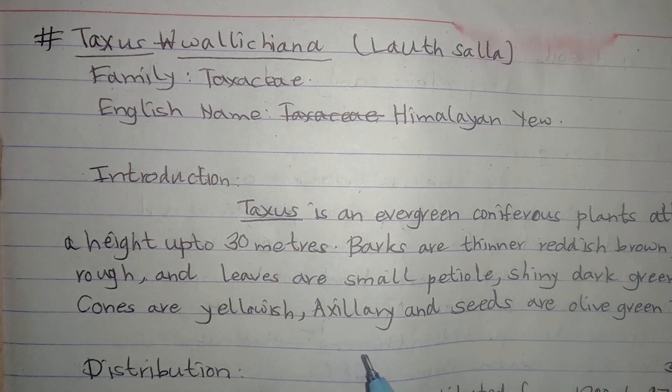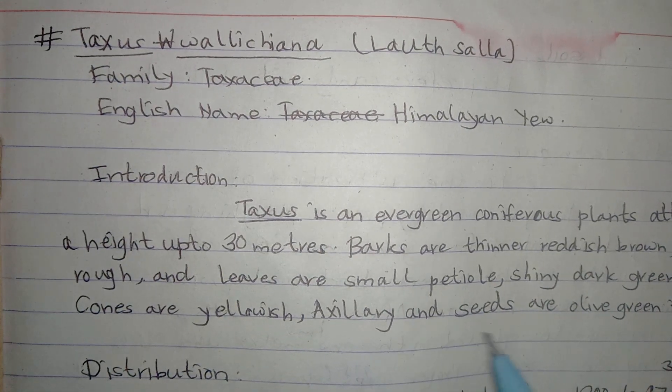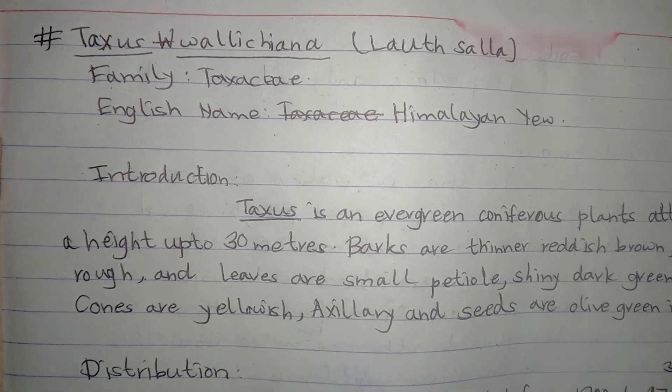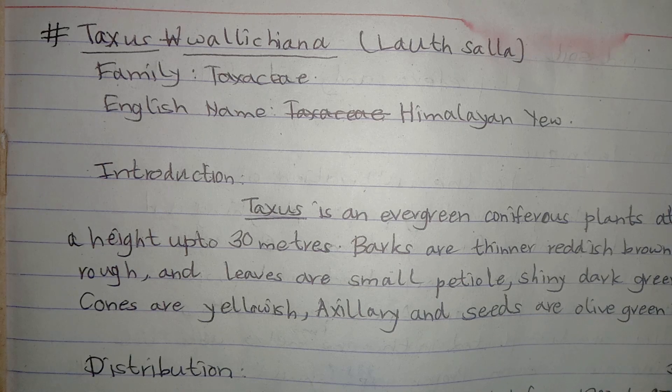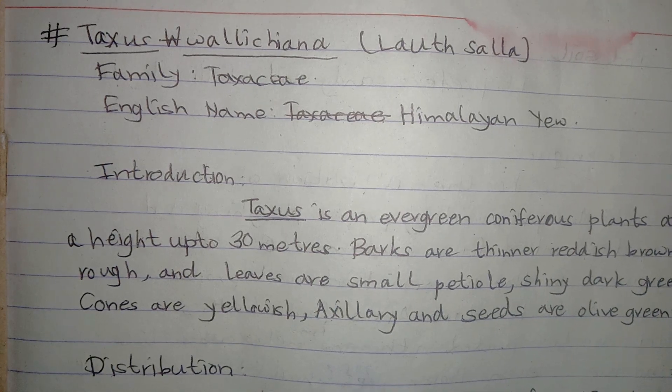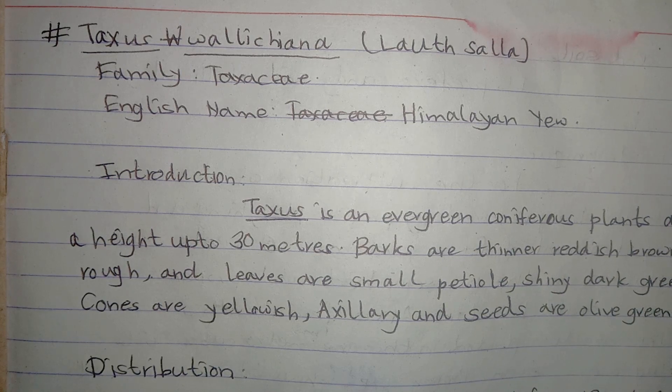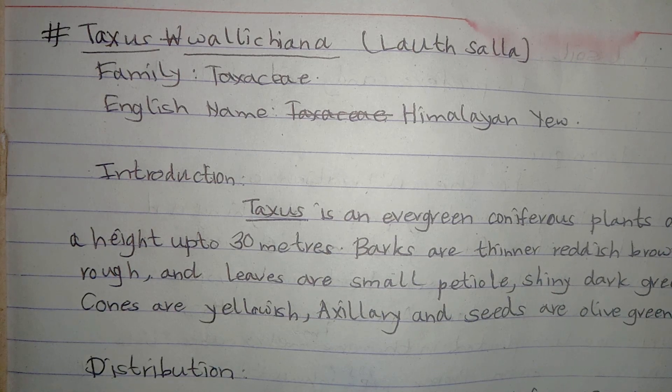Its cones are yellowish and egg-shaped, and its seeds are olive green in color. It is distributed from 1200 to 3700 meters above sea level across Nepal, India, Bhutan, Pakistan, Afghanistan, etc.